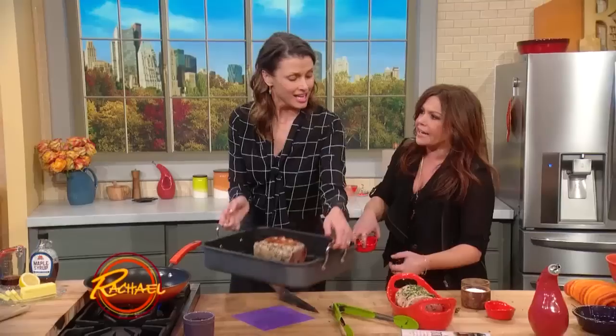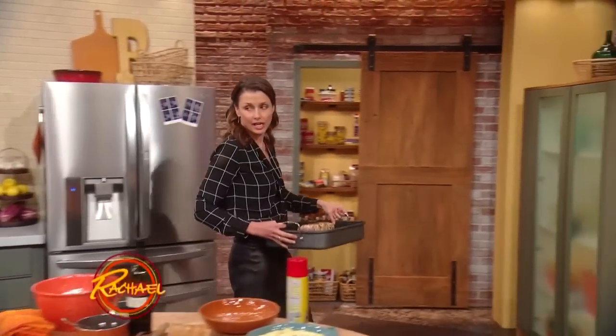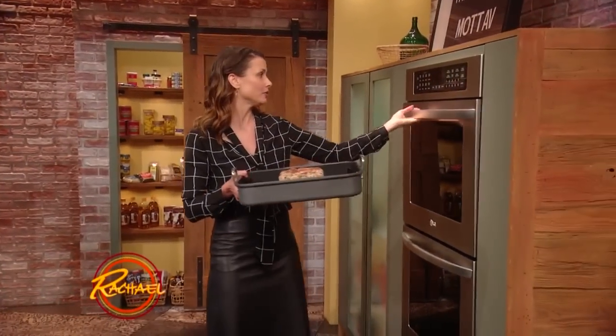And you marinate that a few hours or overnight? Yeah, I did it two hours the other day, and you can do it overnight. It's just gonna be super flavorful. Throw it in the oven.